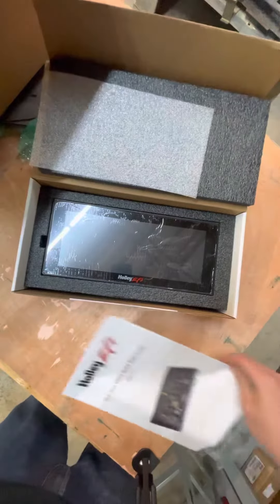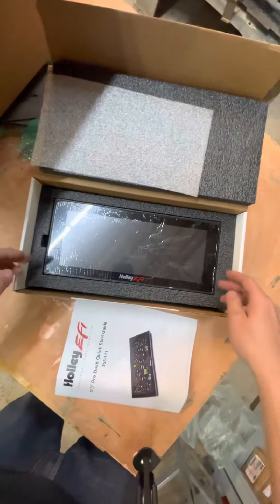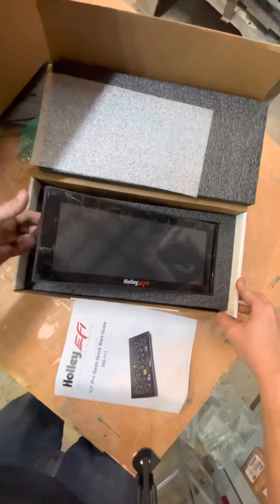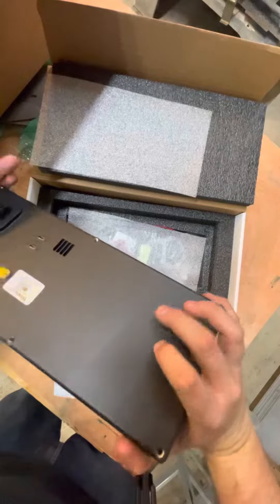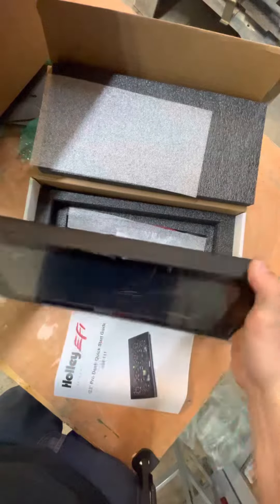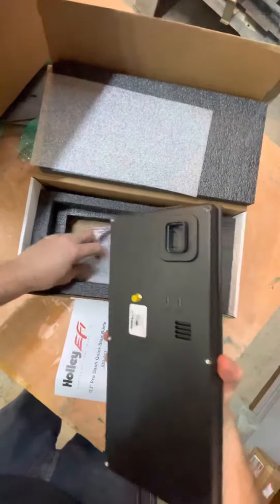It is awesome. When you see this thing in person, there's no wonder that Holley is the best when it comes to this type of stuff. This thing is beef. All aluminum back panel. It's heavy. You know this thing's made high quality. This setup,